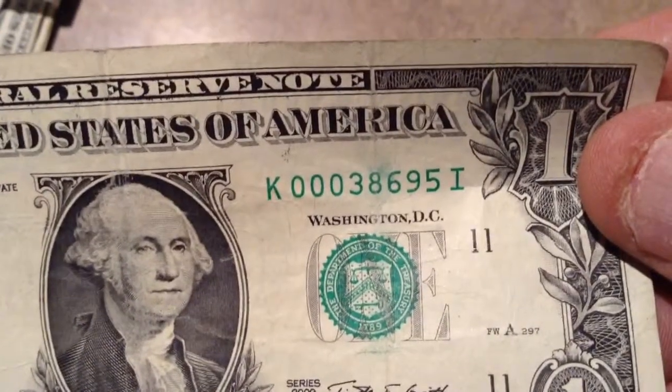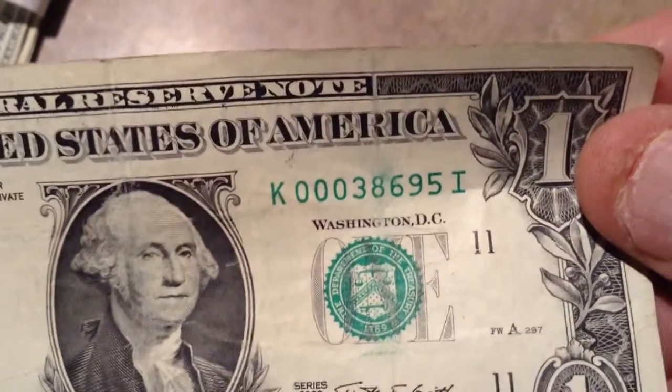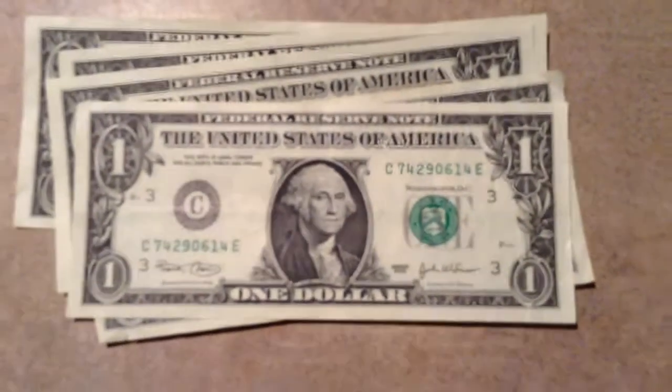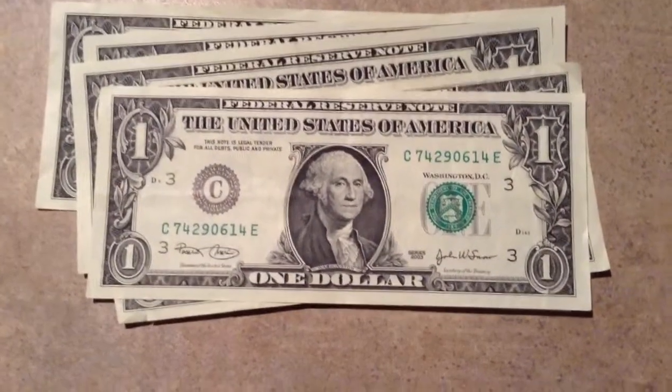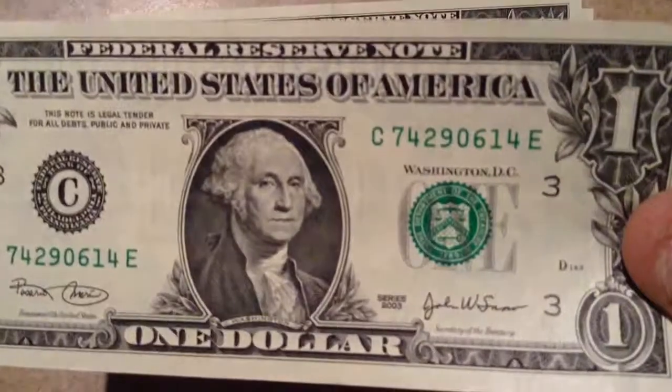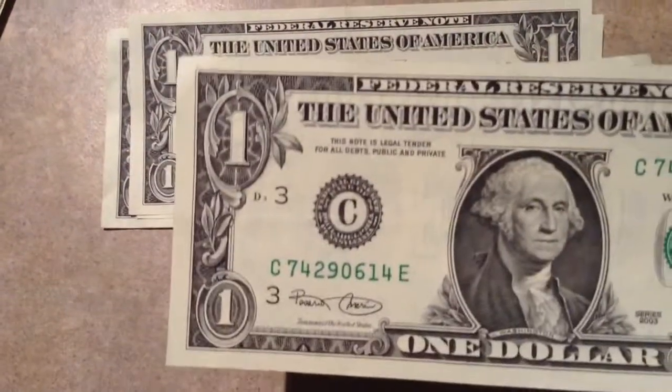It's got the serial 0038695. I usually keep those, so I'll keep that one. This one here is just a very, very clean and crisp 2003 bill. No tears, a couple of tiny little marks on it, it's got a nice centering on it, so I'm just going to keep that one.